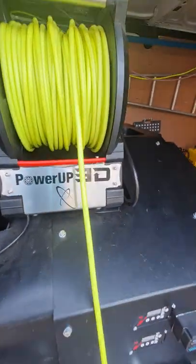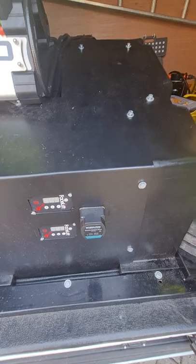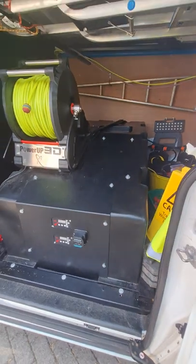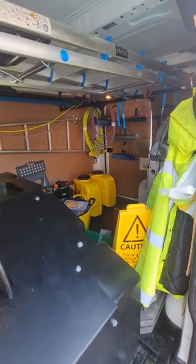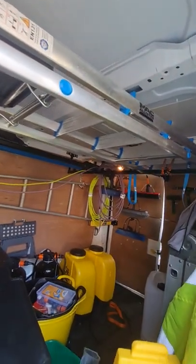Pull it out and it reels itself back in with the press of a button. It's a two-man system but with one hose reel currently. I've got it mounted sideways in the van just to save a bit of space — you can still see there's quite a bit of space. I've got pole racks on the roof which I can put a step ladder on and my poles.